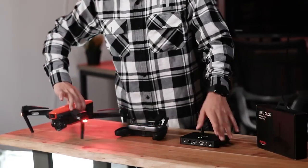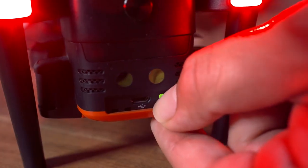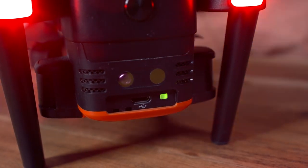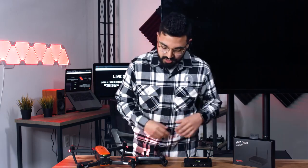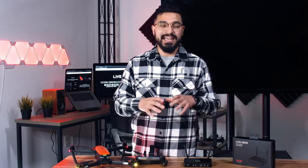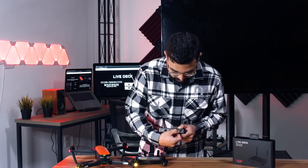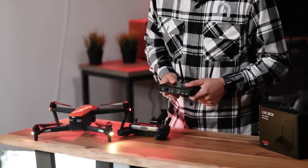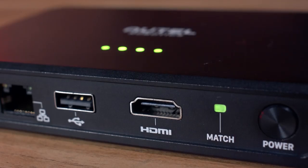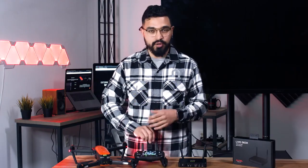Now that LiveDeck is on, you want to go ahead and go to the back of your Evo and hit that matching button — the green flashing button there on the left-hand side. Your remote controller and your Evo are going to disconnect just for a second while it's trying to find another connection. Then head to the matching button on LiveDeck and hold that down for a few seconds until it starts quickly flashing green. After about 5 to 10 seconds, everything should be set up, and your Evo is going to act as if it's paired to this remote controller normally.